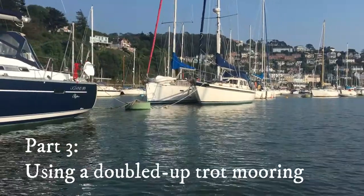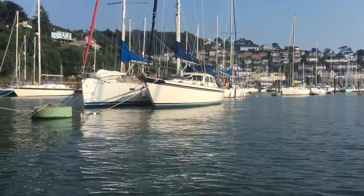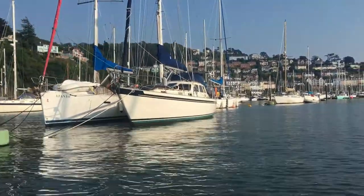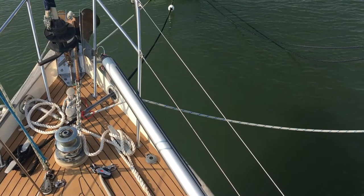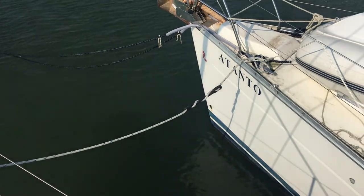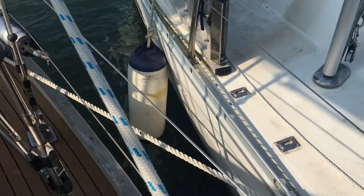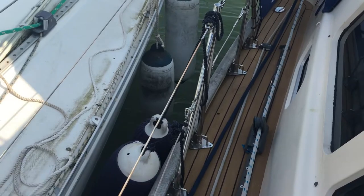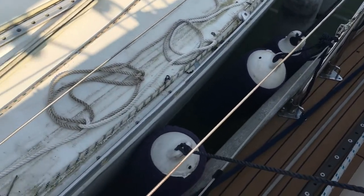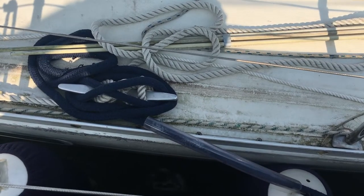For a double trot mooring, most of what's just been said still applies, but there are actually some advantages when it comes to picking up your mooring. You'll need some extra mooring tackle: first, a bow breastline to your neighbour — it needs to be stretchy — then a bow spring and a stern spring. It's the responsibility of the second yacht to arrive to supply these, and it's good to make them off at the centre cleat so it's easy for either boat to let go. You'll also need a stern breast rope — stretchy again.